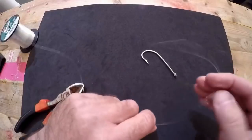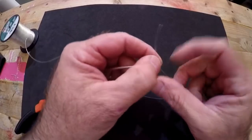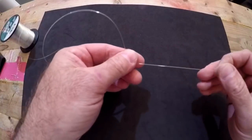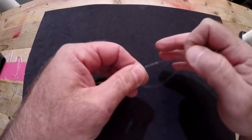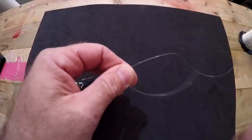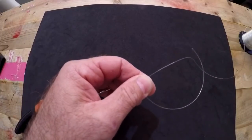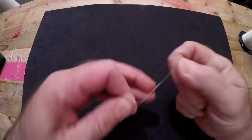To tie a basic clinch knot, you send your tag end through the eye of your hook so you end up with the tag end on one side and the main line on the other. Pull enough tag end that you're comfortable with. Then you're going to wrap your tag end around your main line — I'm going to do it six times. Some people do seven or eight, but you need to consider the thickness of the line you're using and drop down the number of wraps as your line gets thicker. For 30-pound test, six wraps is fine: one, two, three...